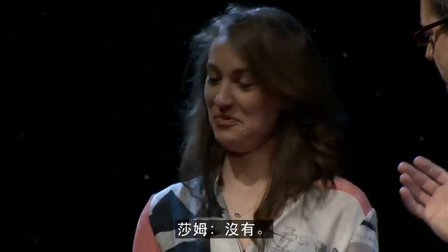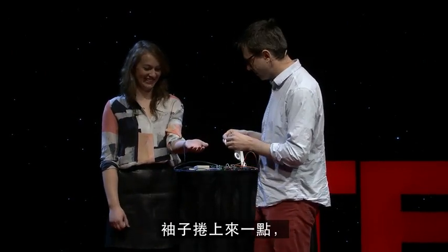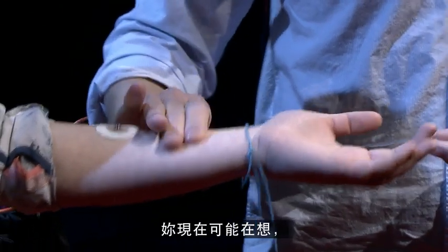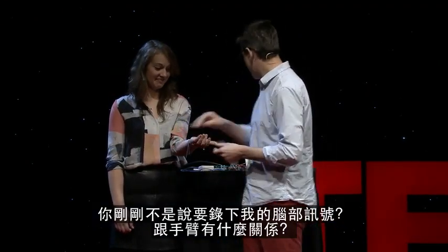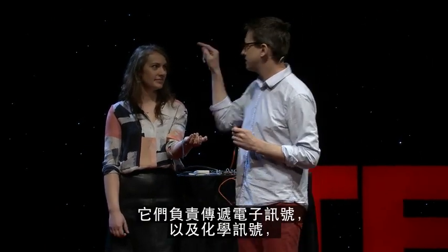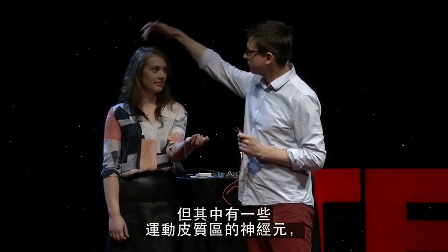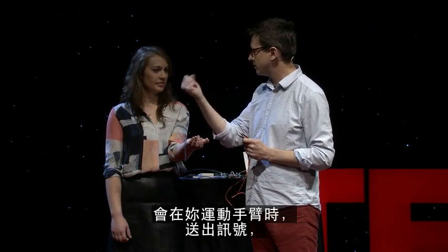So what I'm going to do is put electrodes on your arm. You're probably wondering — I just said I'm going to record from your brain, what am I doing with your arm? Well, you have about 80 billion neurons inside your brain right now. They're sending electrical messages back and forth, and chemical messages. But some of your neurons right here in your motor cortex are going to send messages down when you move your arm.